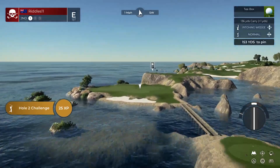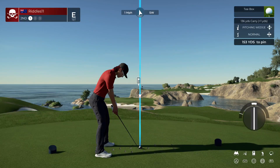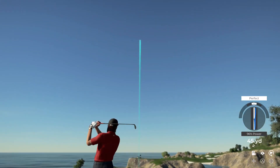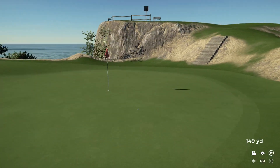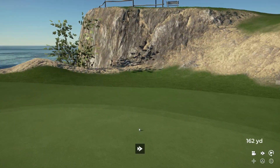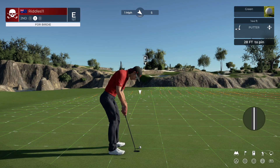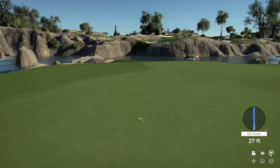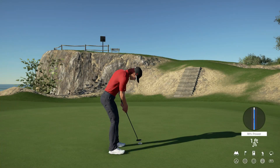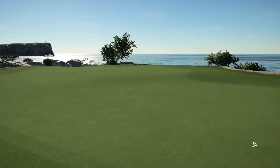Teeing it up here on hole number two. Nice, pure swing, great stuff. And this one is for the birdie. Looking super. Oh, that's tough. Good stuff. That one's going to keep you right there at even par.